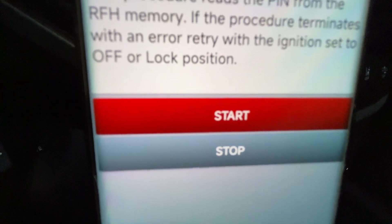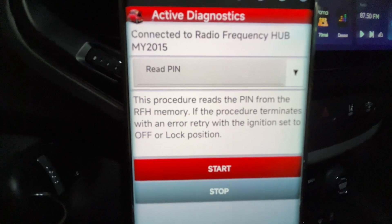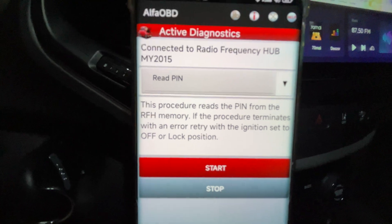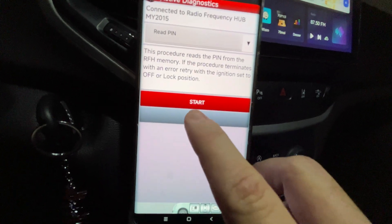The first procedure is to read the PIN number. Once you click on Start, the Alpha OBD will give you your car's unique PIN number. I'm not going to show you my PIN number — it's not necessary — so I'm going to stop this procedure and go back to the previous screen.